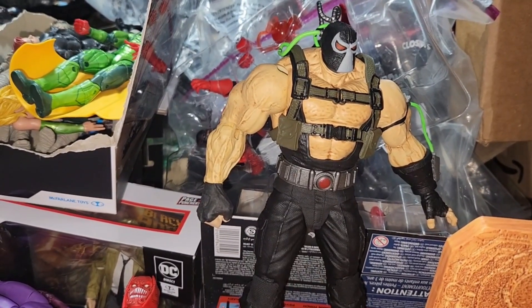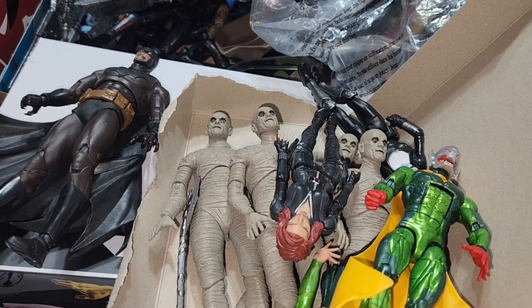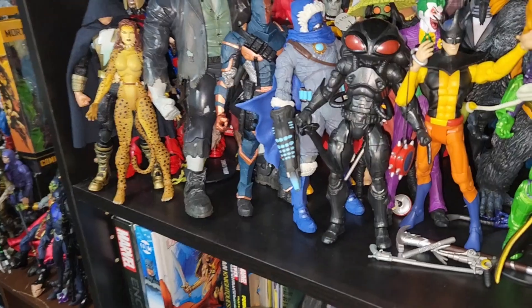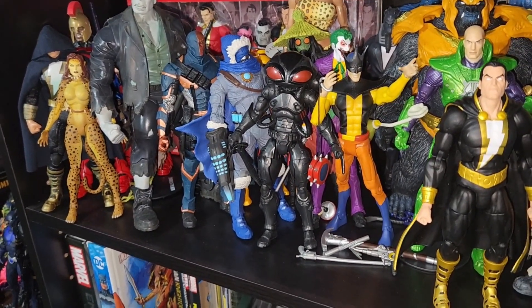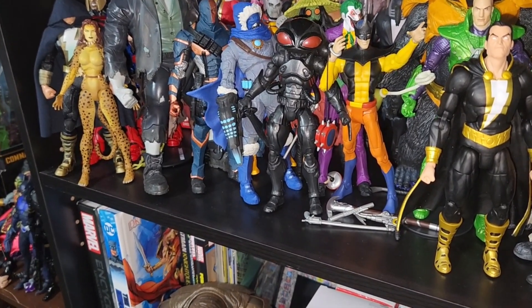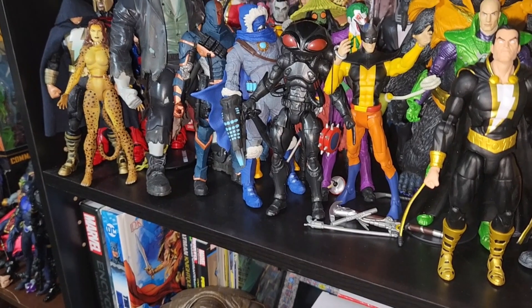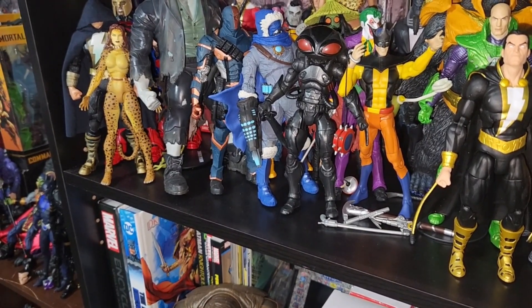Custom Bane — no OJ, no straw with the fist. Put this mummy collection together. I'm waiting to update my Legion of Doom with the new Black Manta that's coming out. Hopefully McFarlane gives us a Toy Man.